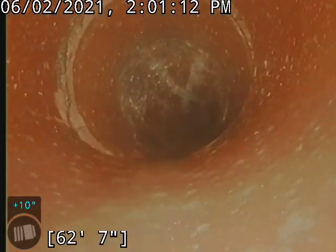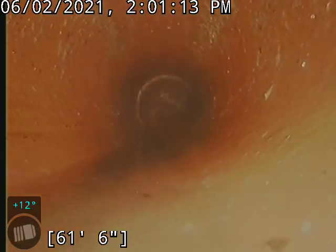With the combination of the cleaning plus that Root X, this line won't have any issues anytime soon.